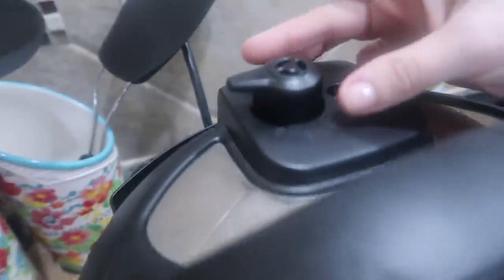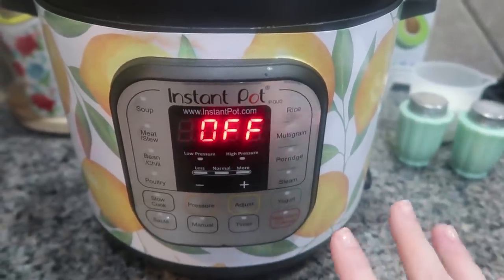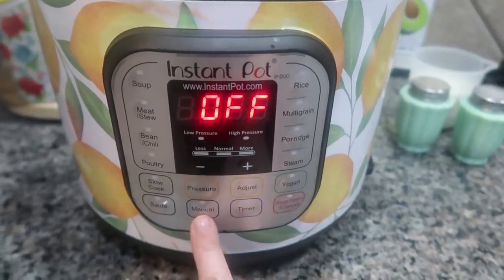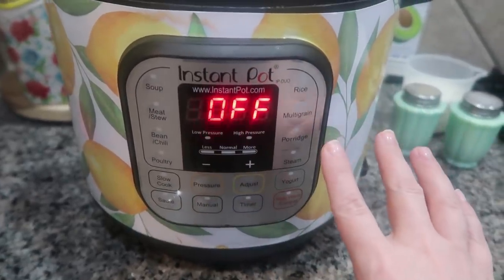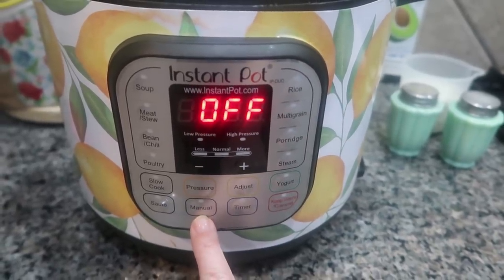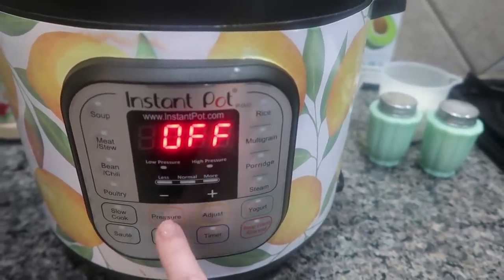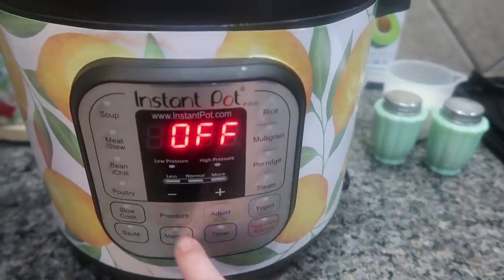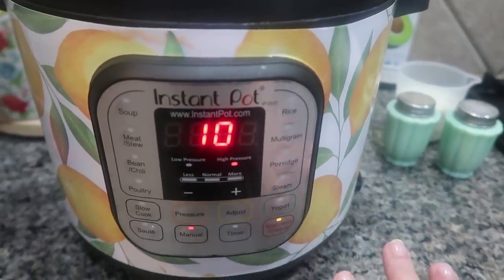Alright, time to cook. We're going to close the lid and make sure it is on sealing, not venting — it will not come to pressure if it's on venting. Since I already sautéed the vegetables and the chicken is already cooked, this is a pretty quick meal. I'm going to press manual — that just means it puts it on high pressure automatically. I have a six quart duo and mine has a manual button. If you don't have a manual you're going to press your pressure button and get it on to high pressure. We are going to go up to 10 minutes.